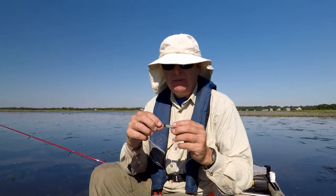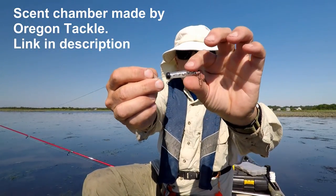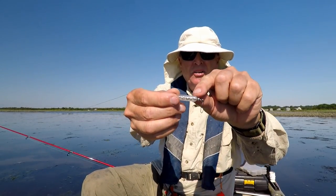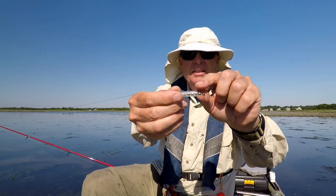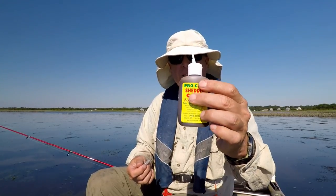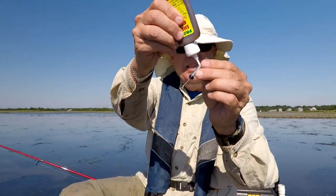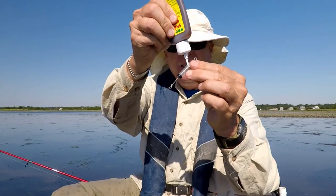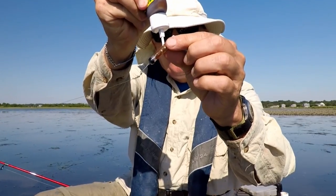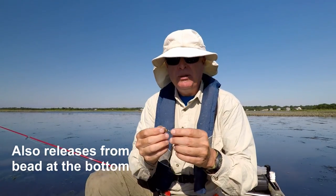I ran across these scent tubes or scent chambers when I was just browsing around and they're pretty interesting. Basically it's a cover over a couple beads that I don't think will rattle once you get the scent in there. There's a hole right here where you inject the scent. These come with white tubes that fit perfectly into a bottle of Procure. All you do is stick the other end of the tube into the scent chamber, squeeze, and you can see it filling up with scent.